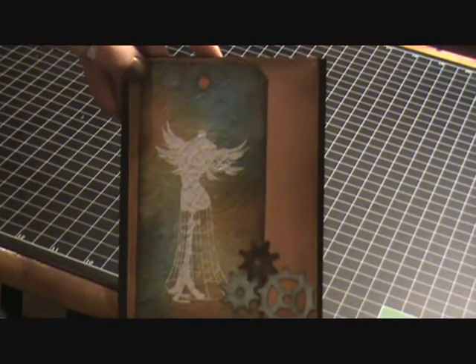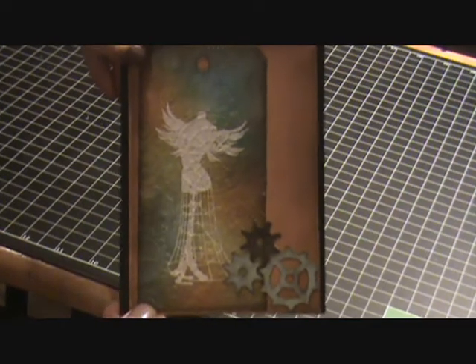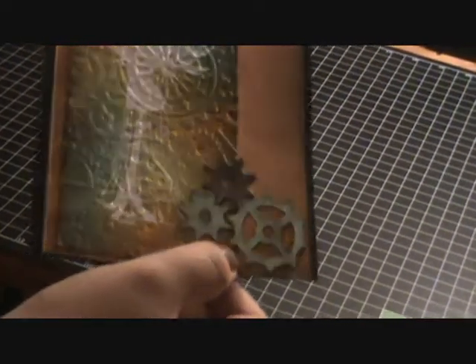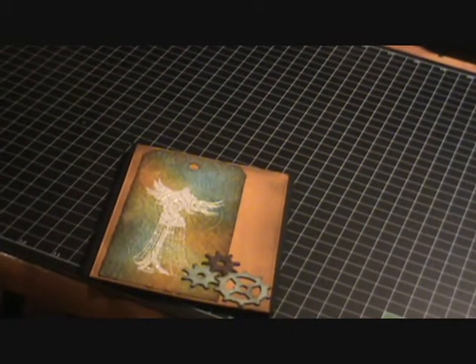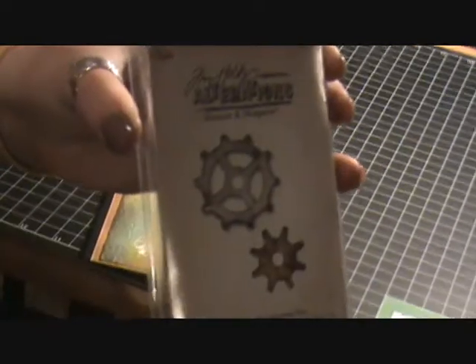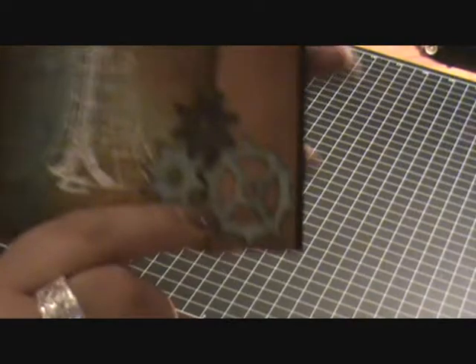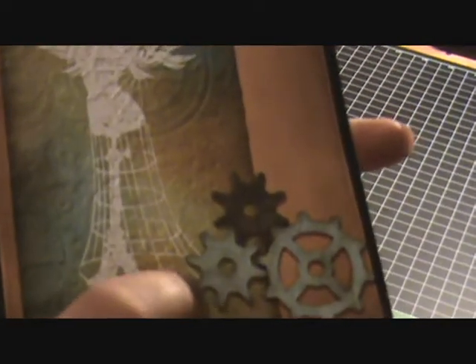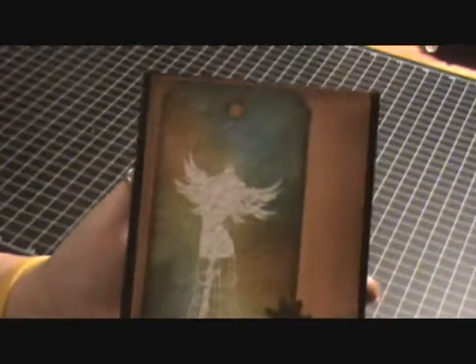This is the card that I made for my partner. I just cut out a tag using the Tim Holtz tag and book plates die, and then I cut out the mini gears using the mini gear set die by Tim Holtz. I put some of the Steampunk paper on the gear before I cut it out — it's on a light chipboard. For the tag, I did quite a bit of distressing on it.